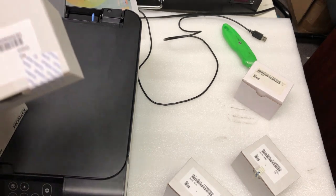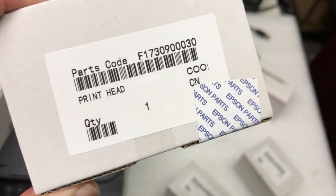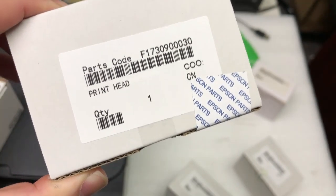Hey guys, it's Kevin. Today I'm going to give you an update on the new L1800 print head. Every time I get a new batch, if it's different from the last batch, I'll give you a new update.